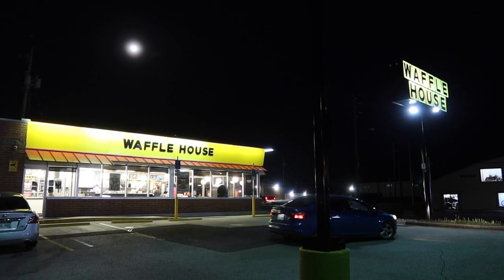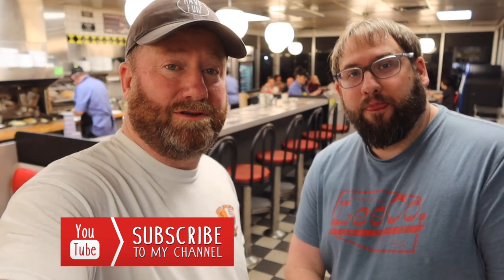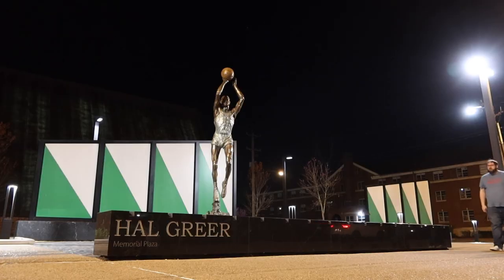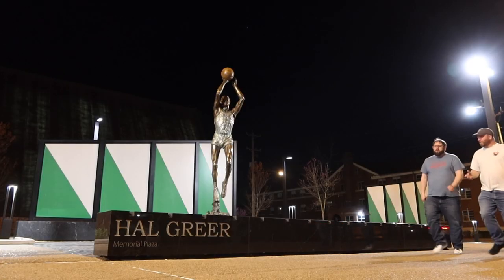If you have a favorite place you want us to go, go ahead and leave a comment below. If you liked this video, give us a big thumbs up, don't forget to subscribe, and remember folks — even if you're looking for the craziest breakfast and dinner all in one, remember to always have fun. We want to take this moment to thank our Patreon sponsors.